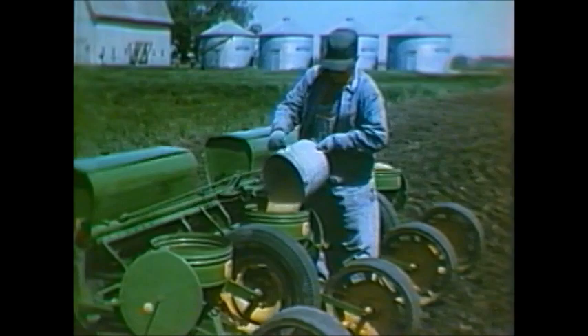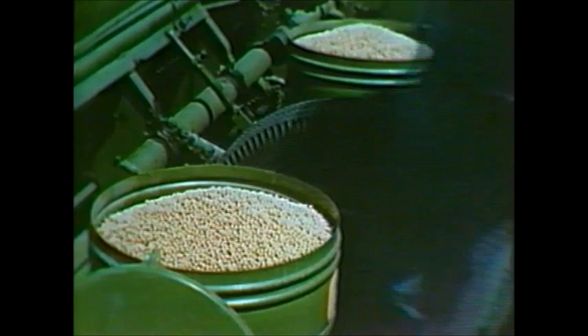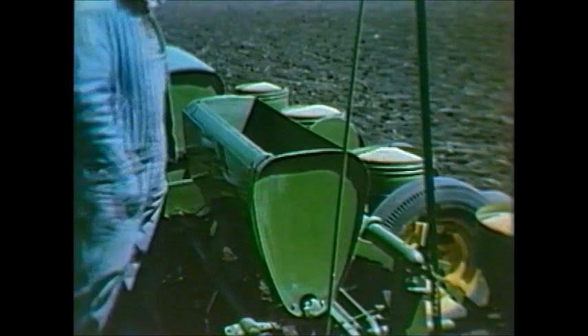Notice that the seed hoppers are lower for easy filling, and that the large three-quarter bushel capacity will mean fewer stops for refilling during the planting season. The fertilizer attachment is also low for easy filling, and the lids can be removed from either side.